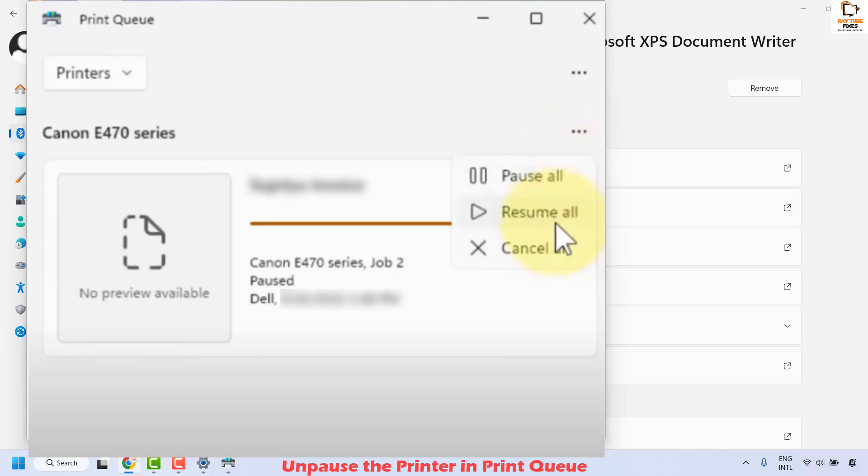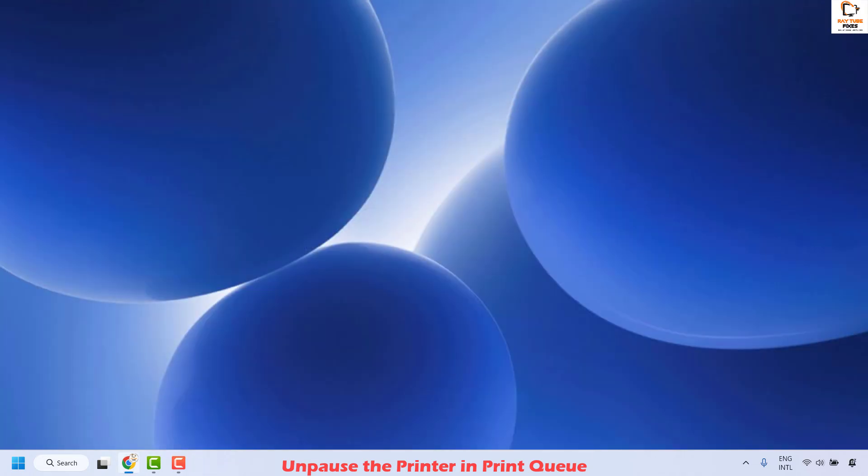Check if your issue has been resolved. In case it resolves, well and good. If you're still not able to print after clicking Resume All, you may go ahead and click Cancel All — basically canceling all the print jobs. Once this is done, close this window and then try to print a document and check if your issue has been resolved. If so, you don't need to try the next method.